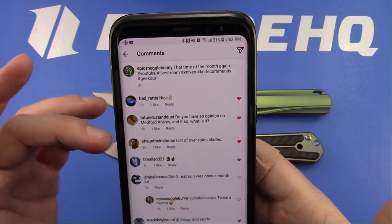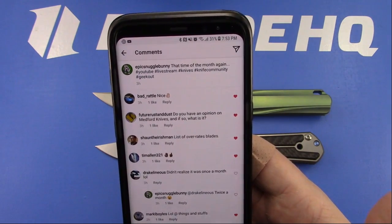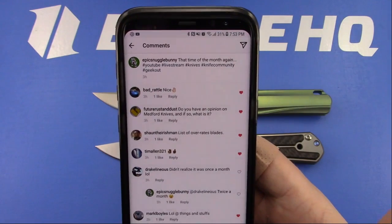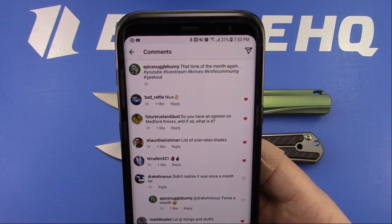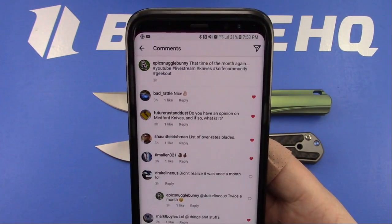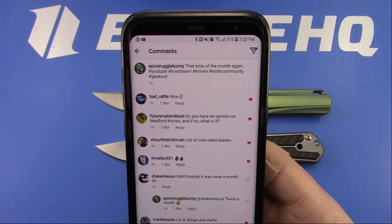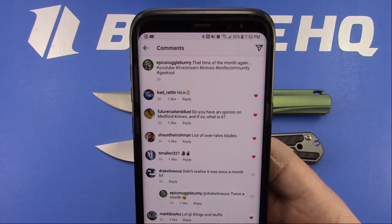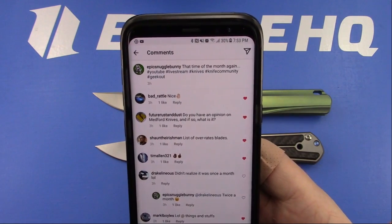Sean the Irishman asked for a list of overrated blades. If a production company was overrated, they probably wouldn't be in business for very long. If a company is able to sell knives and stay in business, are they really overrated, or are there just some people who don't like them? I think there are certainly some custom knives or knife makers that are overrated. If you have a titanium frame lock going for over five grand and other people have the same quality, that's definitely overrated.